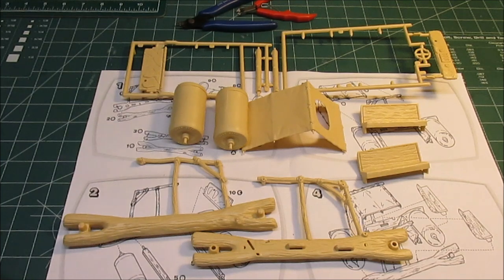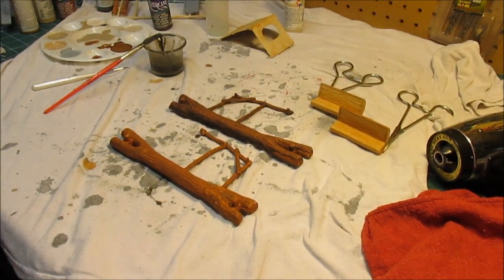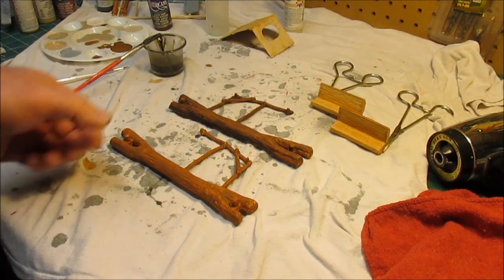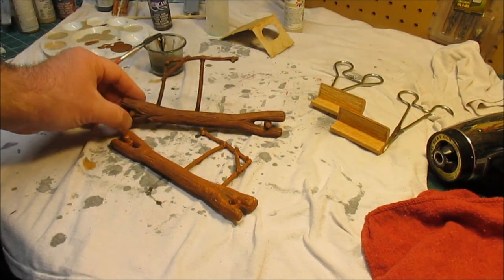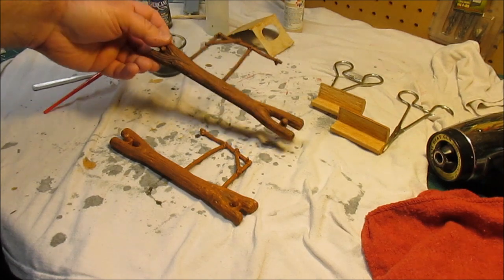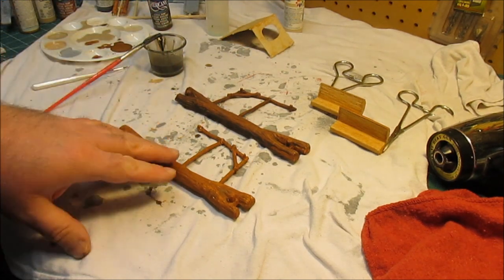Hey there, work progresses on the Flintstones Flintmobile. Now as you can see, we started off with that tan plastic and now I have some plastic that's starting to look like wood. This looks a little bit like wood — sort of, looks pretty good. This one looks a lot like wood, and this one's done — it actually looks like a tree that's been cut up, and it started out as plastic.